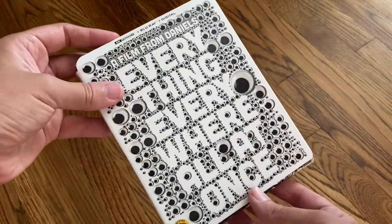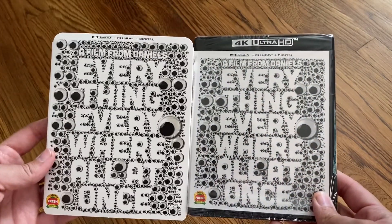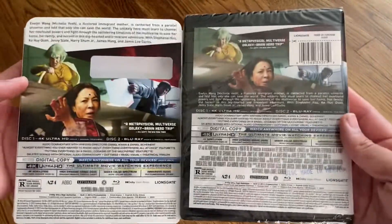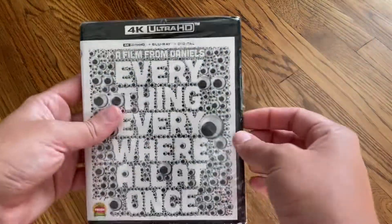So I'll go ahead and slip off this slipcover. You can see the actual case matches the slipcover, which is very nice. And again, the back. Let me take off the plastic.